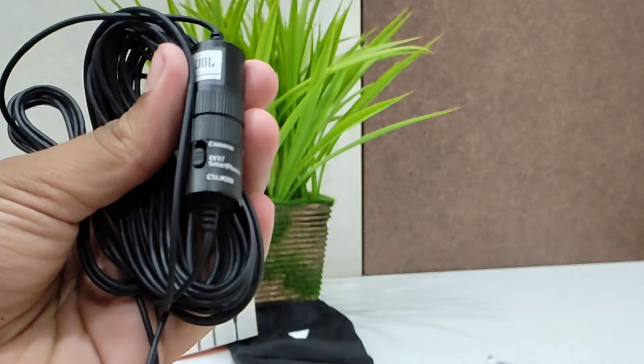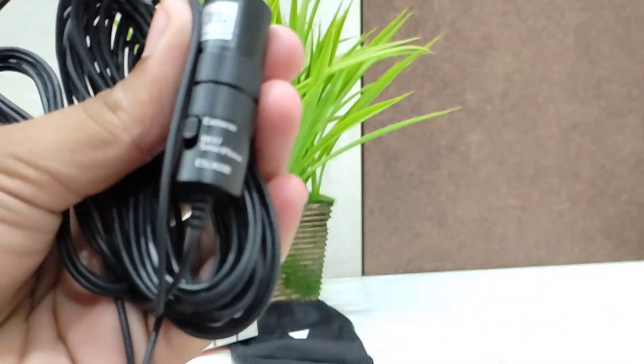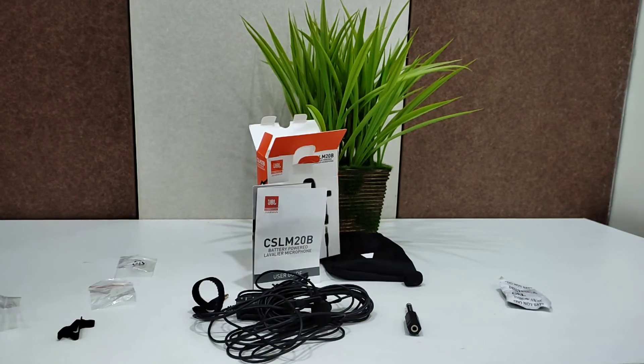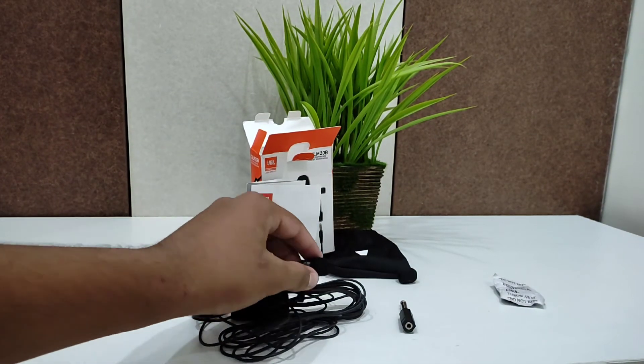Before you start using this mic, you should first turn on the button to the camera setting. Now let's talk about the price — it is Rs. 999. This is a very low-cost budget option. If you're looking for a good mic for starting a YouTube channel, I recommend this mic.